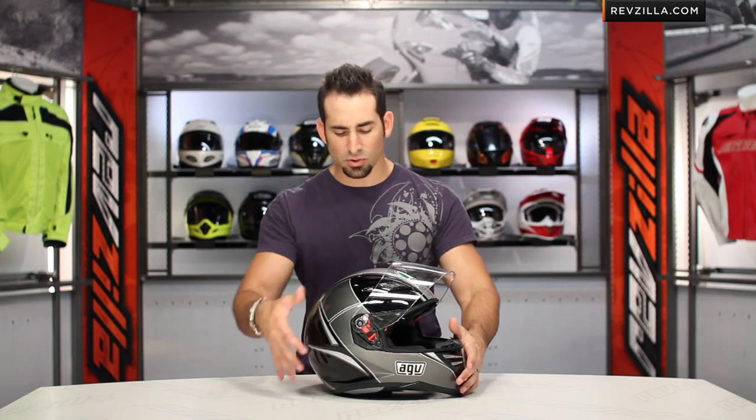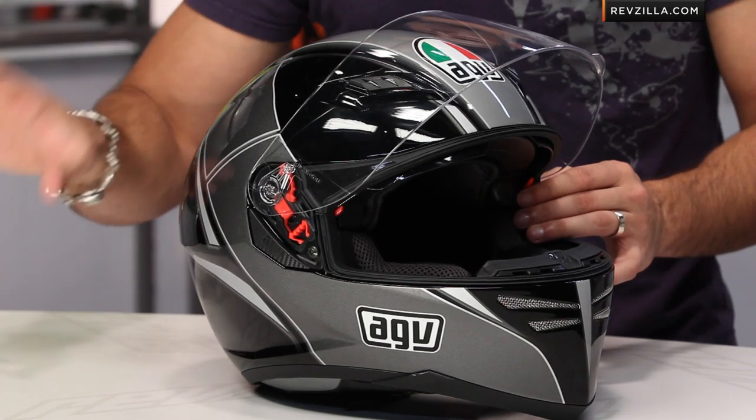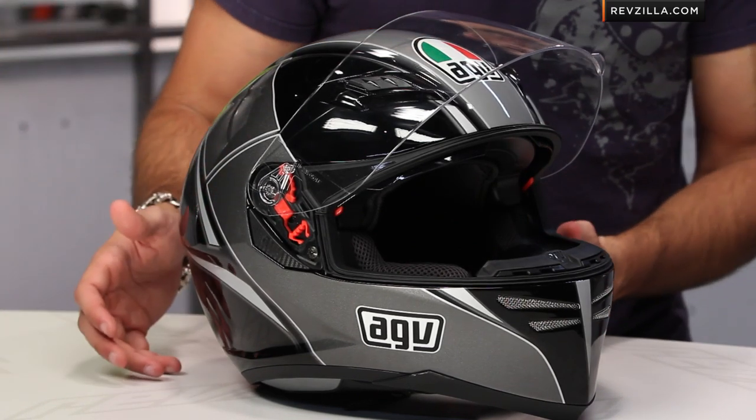The first thing we see here on the Skyline, same as the Horizon, is that we're using a carbon glass shell. It's going to be a step up from Polycarb — it's carbon and fiberglass — but it's not quite that Kevlar tri-composite fiberglass material that we're seeing on those higher-end helmets.